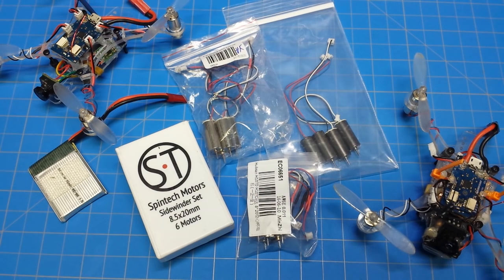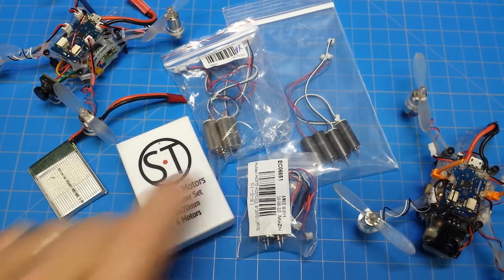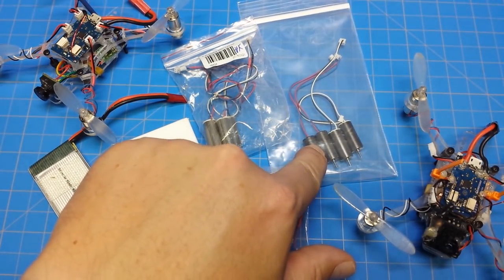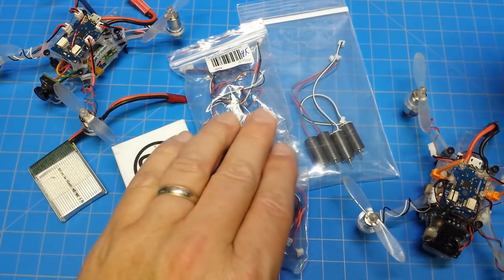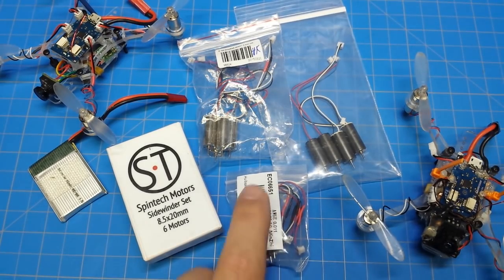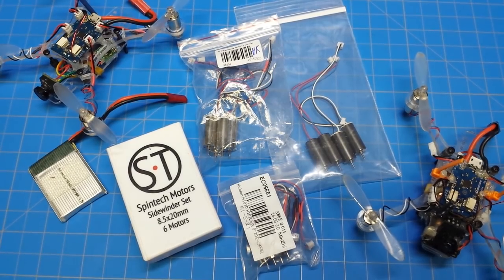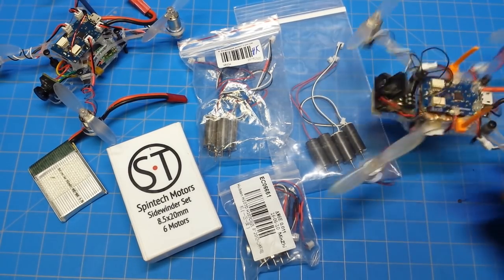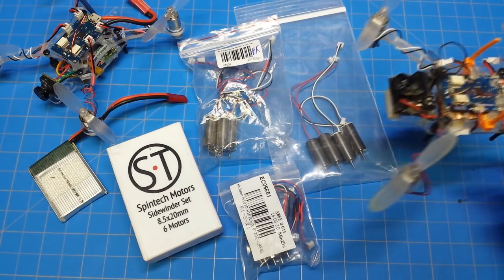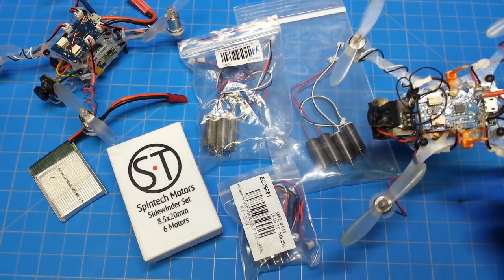Hello everyone and thanks for tuning in. I'm going to do a brushed motor shootout. As you can see here, we've got a set of the Spintex, we've got a set of the Dark Editions, we've got a set from Hobby King, and I have got a set of eBay Hubsan replacements. We're also going to test the multi-rotor Superstore motors, but it's not really a straight test because I've been running these for a while and I don't have any spares and you can't seem to get them anymore.